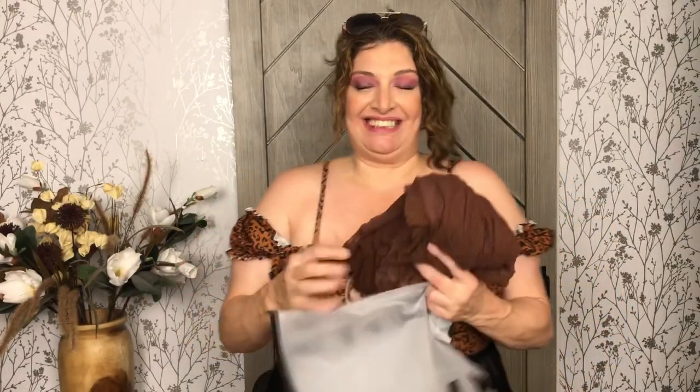This is a cute suit — it runs true to size, so I would order your true size. As for this haul, everything I got is a size 2 or 3 depending on the item. I really try to read the reviews and check what the fabric is made out of to see if there's any stretch, so I know whether to size up or not. This one is a true-to-sizer, but you may need to do some sewing.